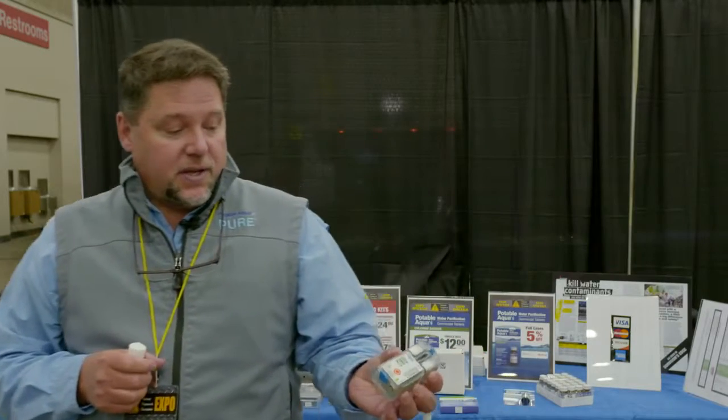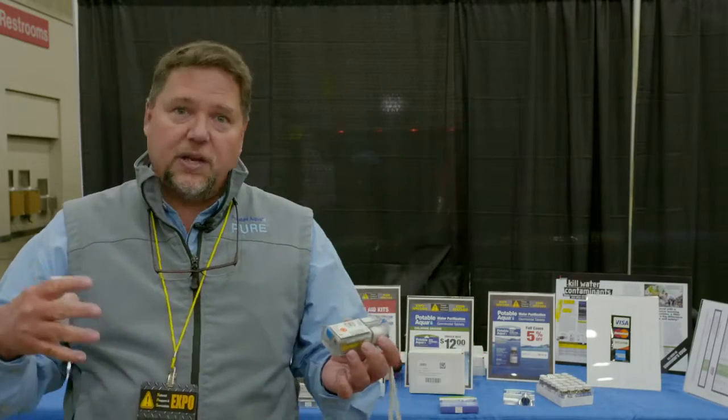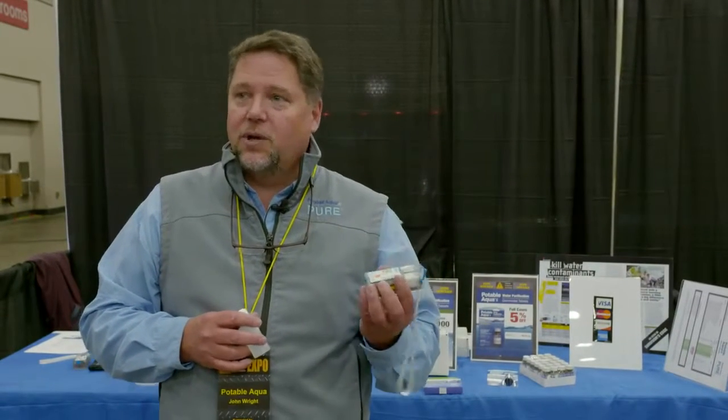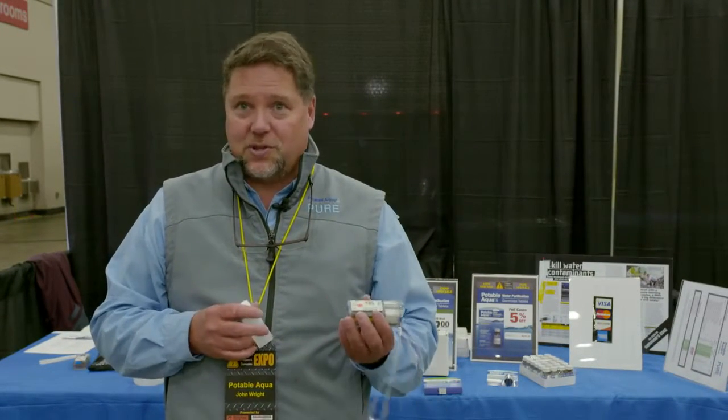The device uses the chlorine and hydrogen peroxide solution to purify the water, which will also sanitize your hydration system, your canteen, and your water bottle. So if you're storing water over a longer period of time, this solution will prevent bacteria growth in your system.